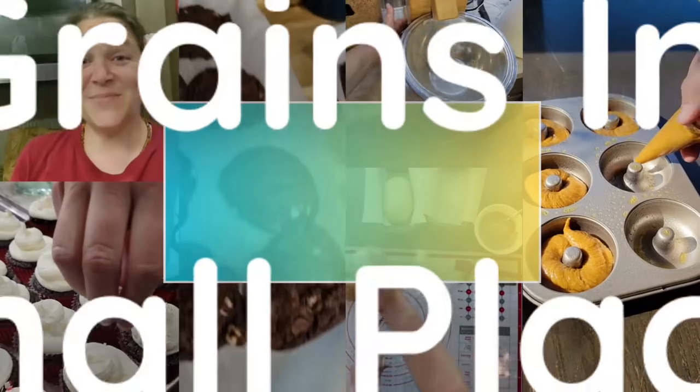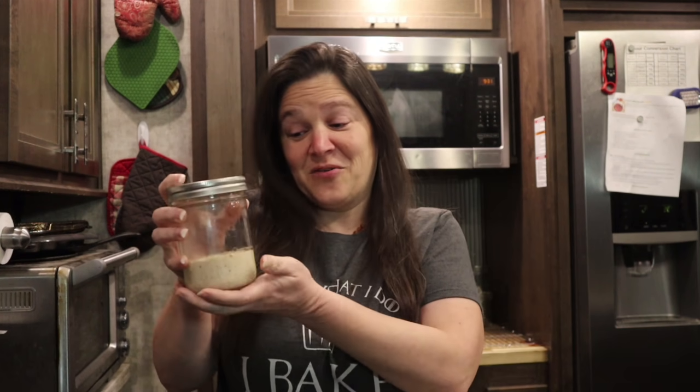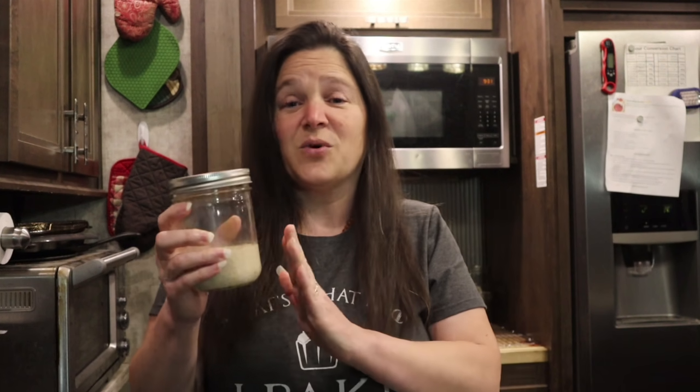Hi, welcome back to Grains and Small Places. Today we're going to be doing something fun - a lot of you have been asking for a sourdough sandwich bread, so I'm delivering that today. We're going to be using all sourdough for this recipe. If you're not into sourdough yet, that's fine, keep watching because there are still a lot of good tips and tricks and you can make this recipe with yeast as well.